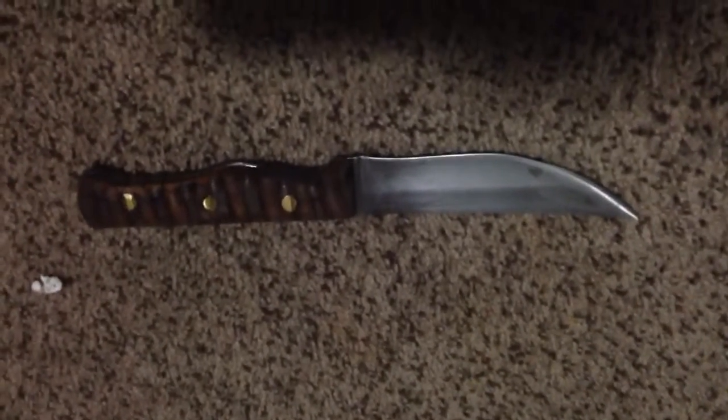I'm selling this and if you want to contact me, just PM me — private message me on YouTube — and we can work out a price and shipping and all that stuff. If you're a serious buyer, just contact me and I will send it to you.